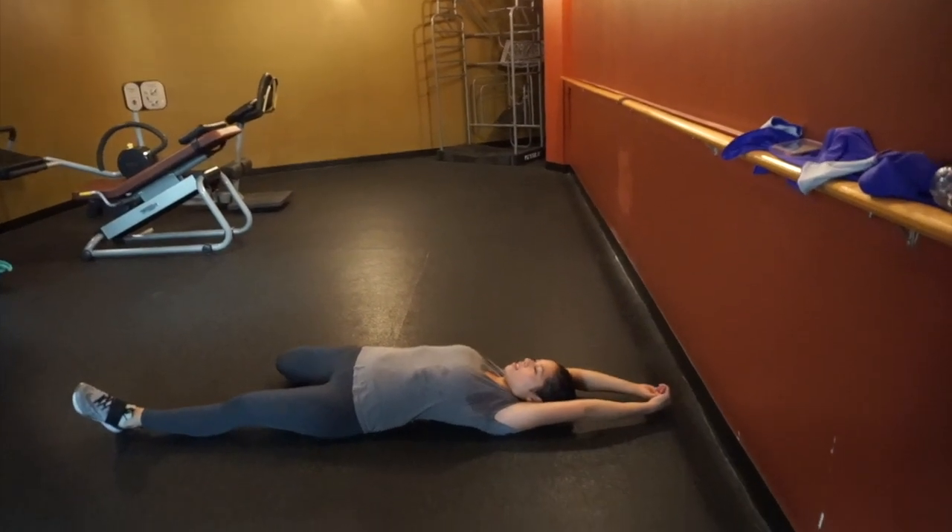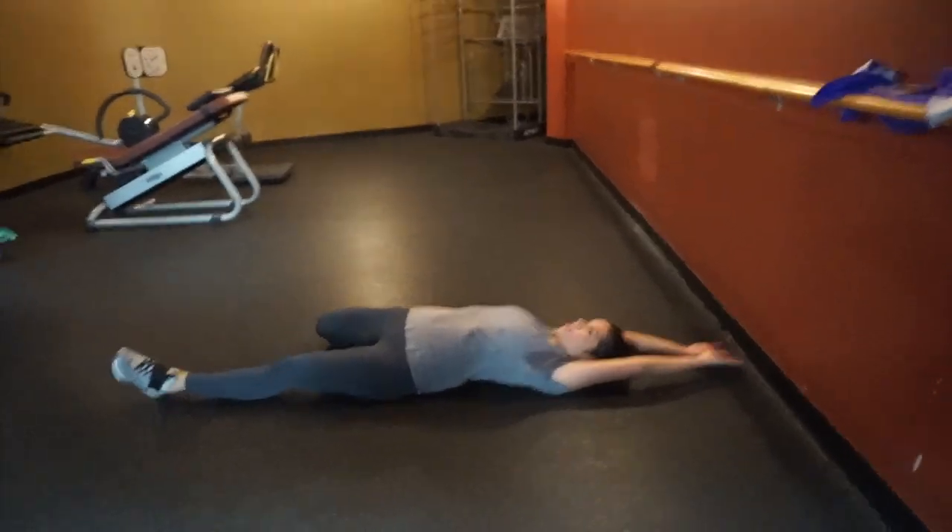Now we're just going to finish off the workout with a stretch. This workout only lasted about an hour.